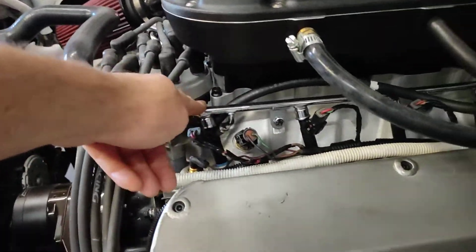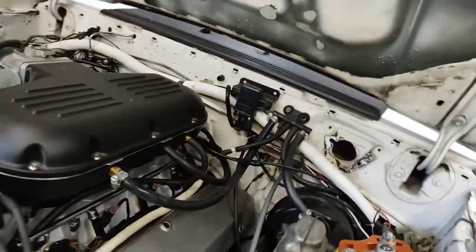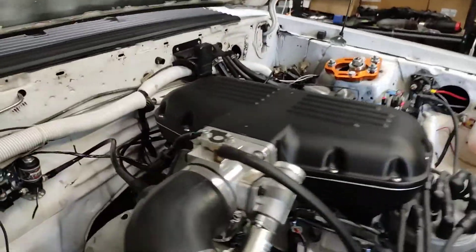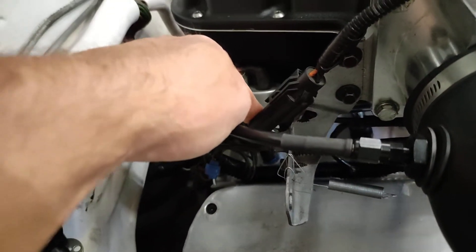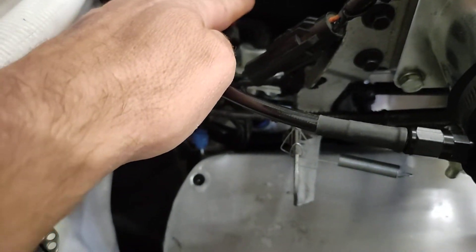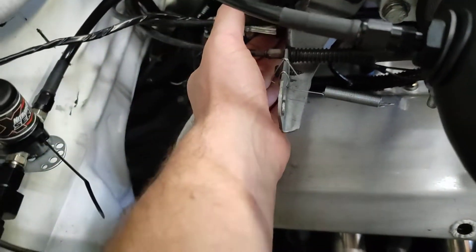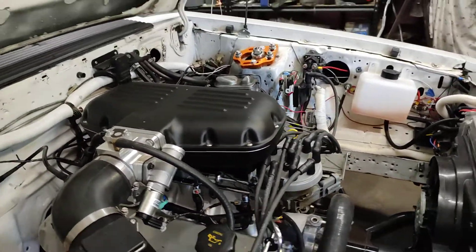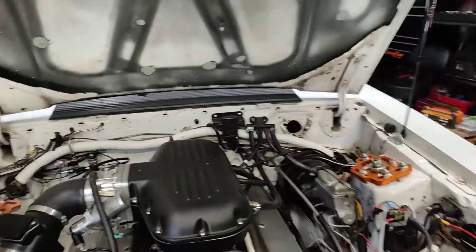You can make the stock fuel rail work. The instructions say you need to buy their fuel rails, and the reasoning is the fuel pressure regulator is real tight right here. I got rid of my adjustable regulator that was way up high, kept my stock one, and then once I got it on, I had to bend the rail down a little bit to just barely clear. They do make spacers for this too.